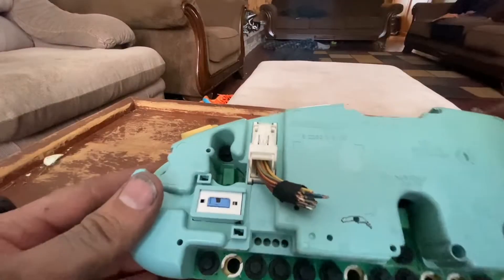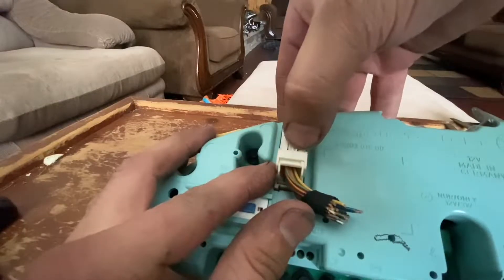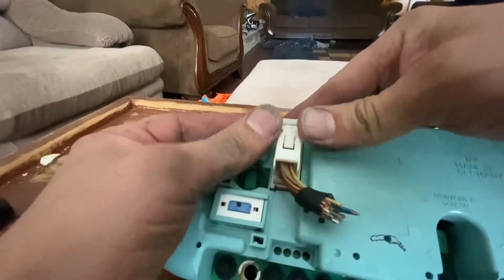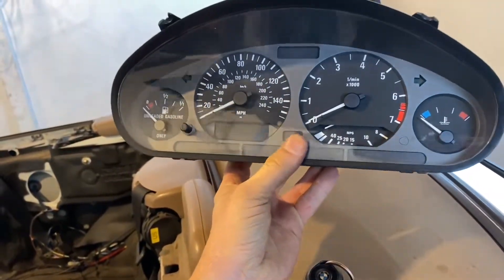Here are those plugs in case you missed it. You've got to push this tab in — see — and then that just goes up, and that comes out.